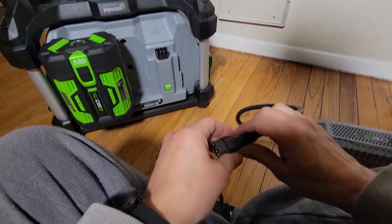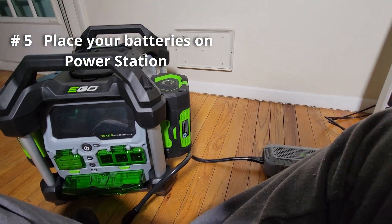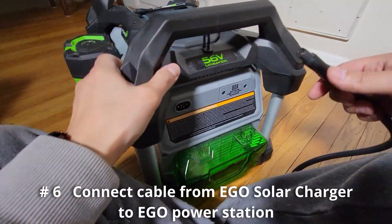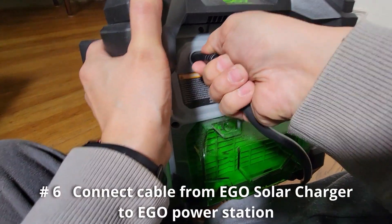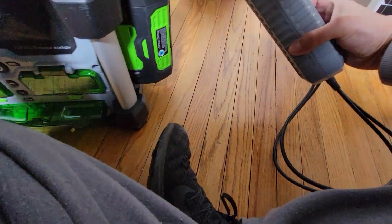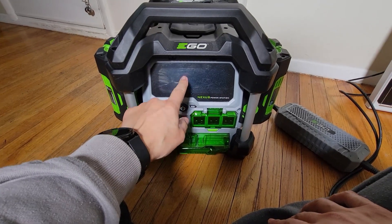Leave your batteries on the unit — I thought you had to have batteries off, but you want them on. Make sure your panel has full access to sun. Then, once everything is connected, you connect the adapter to the back of the unit and just wait a few minutes. If the panel is receiving sun, the light will start flashing green, and the front of the unit will actually start to count down how long it'll take to charge your batteries.